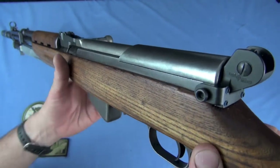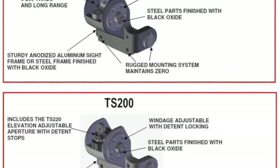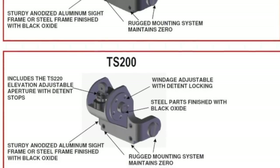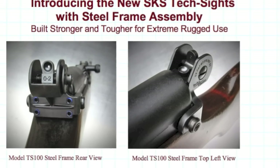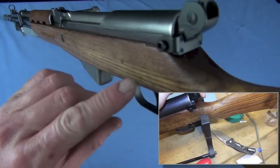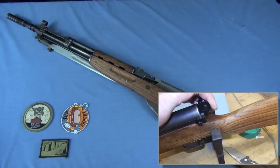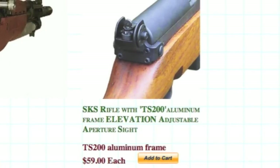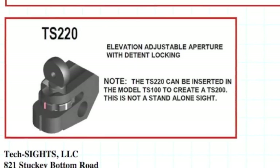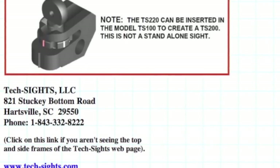The other rear sight you can get from Tech Sights is the TS-200, which will be a little more money at $59. That is a single aperture sight and it is a drum-adjustable unit, so you wouldn't have to mess around with your front sight at all. They also make a TS-220 module that is elevation adjustable and would drop right in. I like this dual aperture TS100 though — it's simple. I also recommend going with the aluminum frame over steel; they're tough enough, 6061 aluminum, won't add a lot of weight, and they lock on solidly.